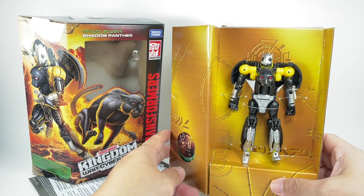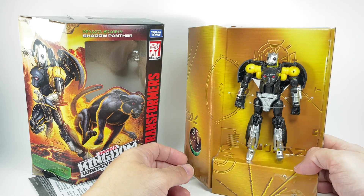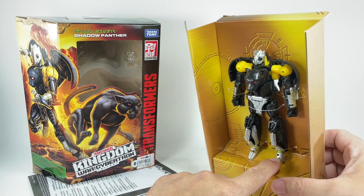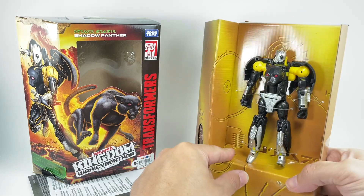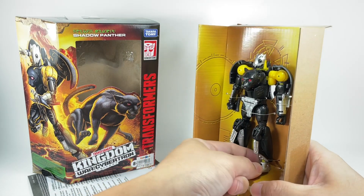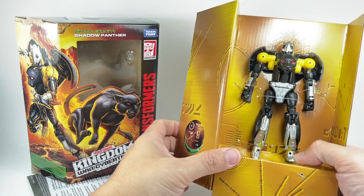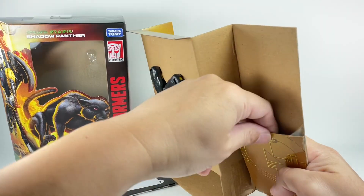Absolutely gorgeous. If you didn't already know, this is a redeco of Cheetor — Kingdom Cheetor. He is packed in an interesting way. I don't know what happened to his feet — why is it packed this way? Did I miss something? Should have been packed differently. But wow, look at that. I hope there are no defects. Just my luck, probably something wrong with this figure.